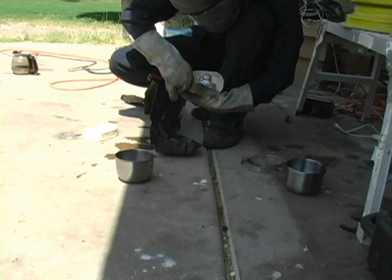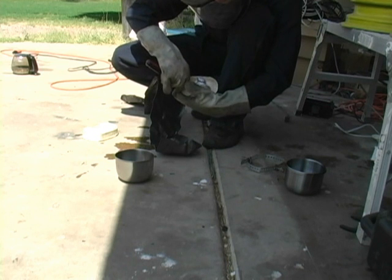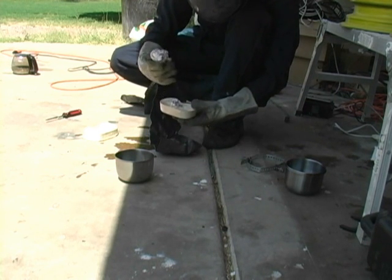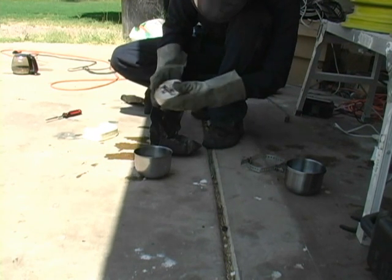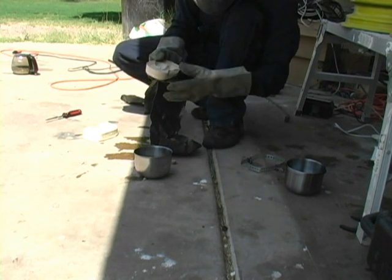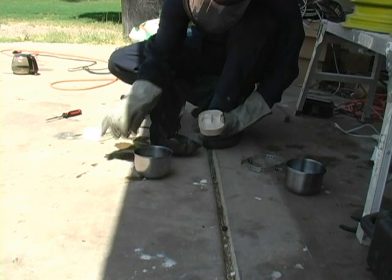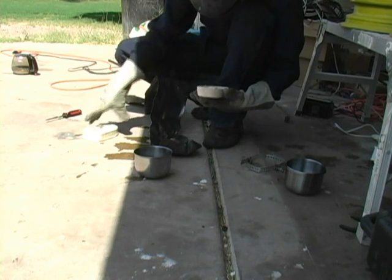You can see it kind of breaking apart there. Certainly not what we want. That's disappointing — the whole thing just crumbles into a bunch of little tiny beads. We're going to have to try that one again. That did not work. Let's get it a little bit hotter and see if it works any better.